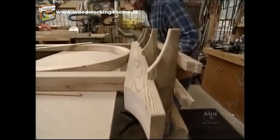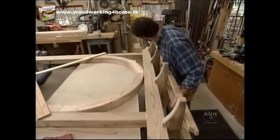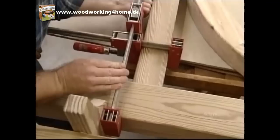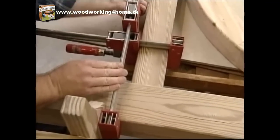A little more marine sealant on the tops of the posts, and I can install the trellis. With a couple of clamps, I can pull the joint tightly together, and then I'll peg it.